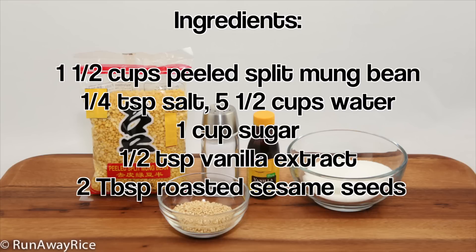For the ingredients, have peeled split mung bean, salt, water, sugar, vanilla extract, and roasted sesame seeds.